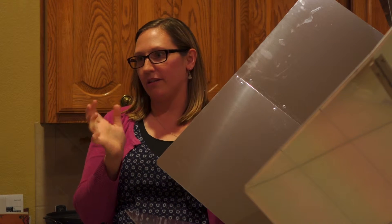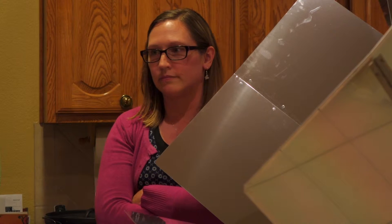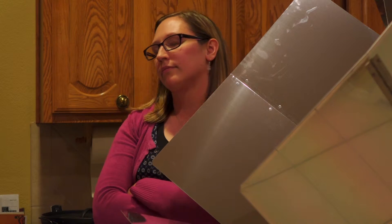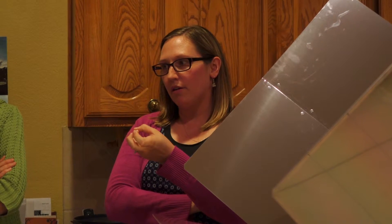They say every 20 to 30 minutes just go check it and move it as the sun goes. As for pans — the Sun Oven brand can come with specific pans that fit inside. They said thin pans are best.